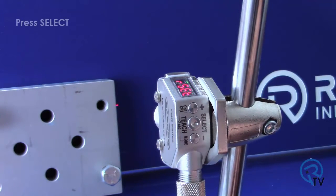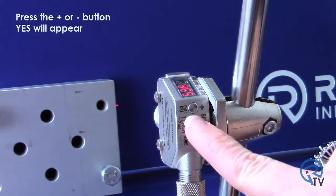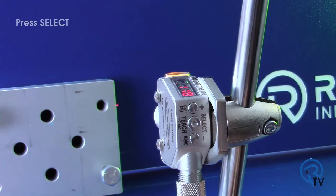Press the minus button once — Reset will appear. Press select to enter the reset menu. No will appear. Press the plus or minus button — Yes will appear. Press select to reset the sensor back to factory default.